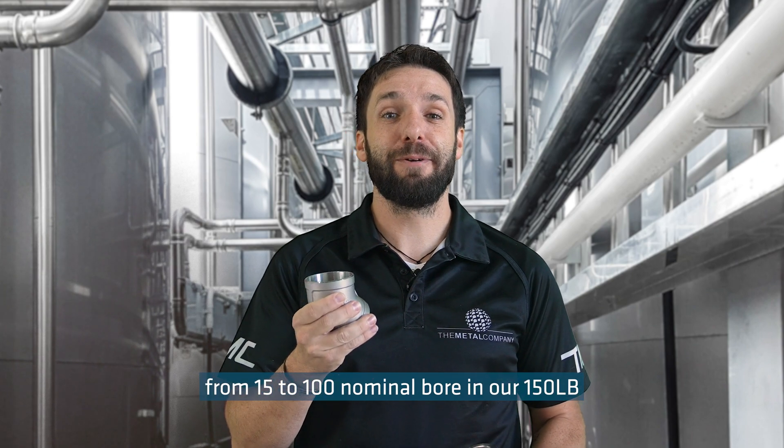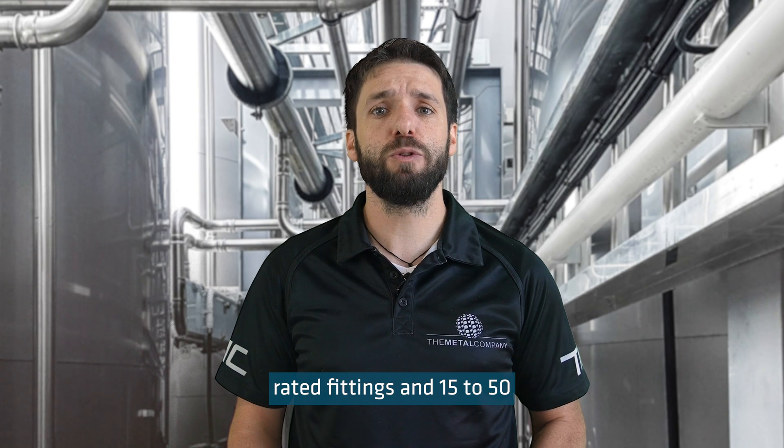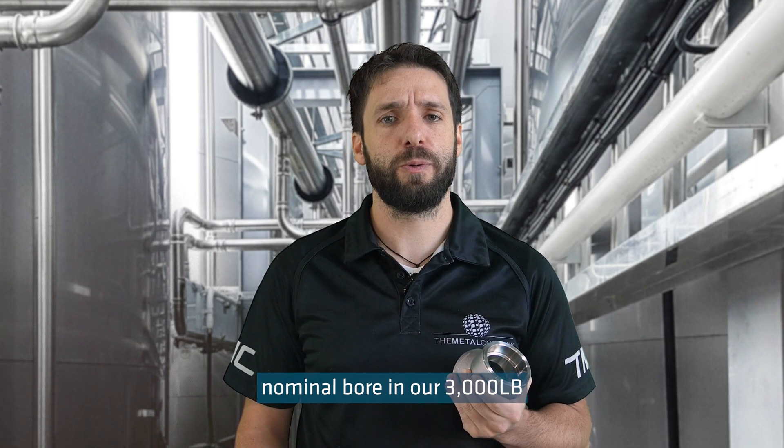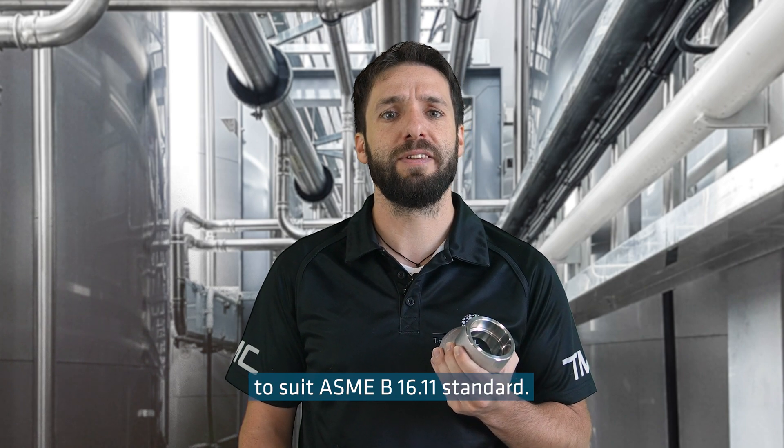We stock from 15 to 100 NB in our 150 pound rated fittings, and 15 to 50 NB in our 3000 pound rated fittings, and they are both manufactured to suit ASME B16.11 standard.